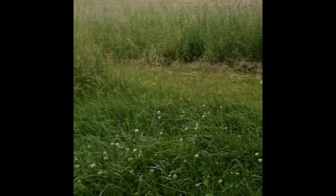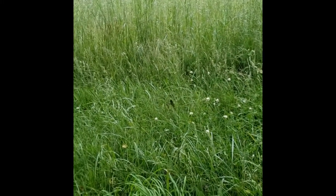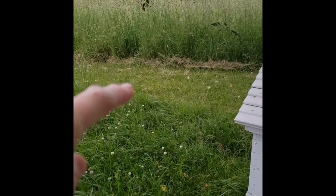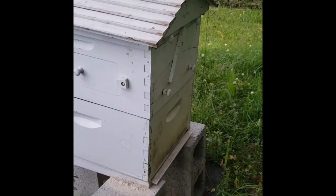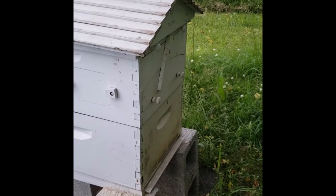The grass is growing high — I have to mow around here, get rid of some of this grass. We'll do that next time when we mow. Normally we mow the path down for the dogs, as you can see from over here.